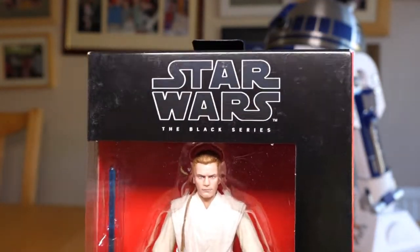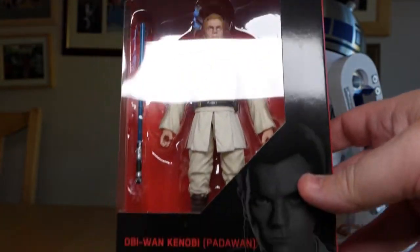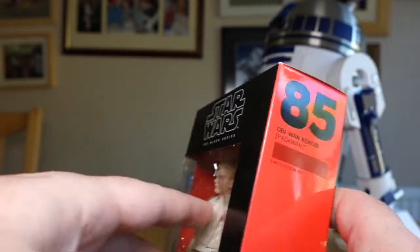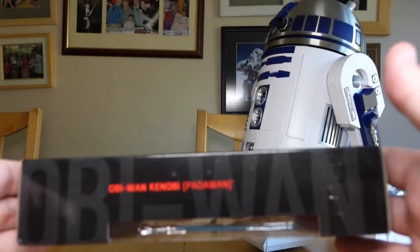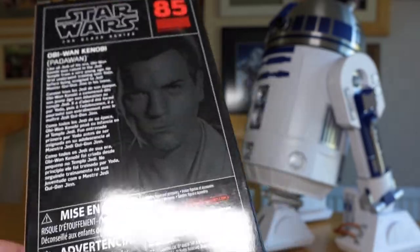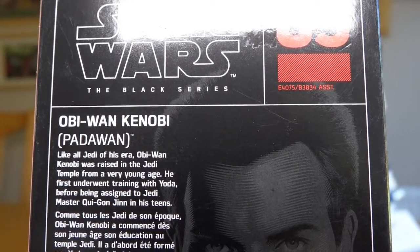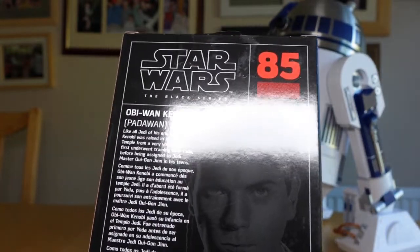Let's have a look at the box. We've got Star Wars The Black Series — nothing on the top, as always now. There's his blue lightsaber and it says Obi-Wan Kenobi Padawan with a lovely picture of Ewan McGregor next to it. At the bottom there's the barcode. On the side we're at number 85, Obi-Wan Kenobi Padawan, with Obi-Wan in grey lettering over black. On the back: number 85, the artwork again. The bio reads: 'Like all Jedi of his era, Obi-Wan Kenobi was raised in the Jedi Temple from a very young age. He first underwent training with Yoda before being assigned to Jedi Master Qui-Gon Jinn in his teens.'